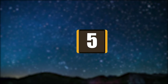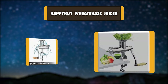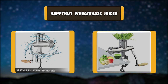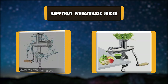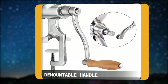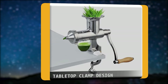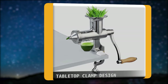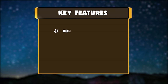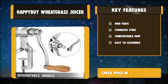Number 5: Happy Buy Wheatgrass Juicer. The Happy Buy Wheatgrass Juicer is made of high-quality, hygienic stainless steel — durable and non-toxic, safe for food preparation and long-time use. The ergonomically designed crank handle turns effortlessly, with a grip designed to fit your hands and help lighten the work needed for each squeeze. Key features: Non-Toxic Stainless Steel, Comfortable Grip, Easy to Assemble.